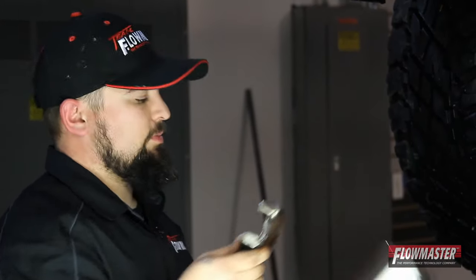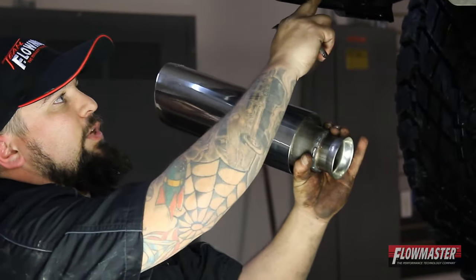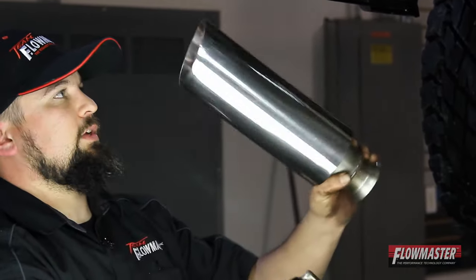So now with the clamp loose, I'm going to go ahead and put on our new direct bolt-on exhaust tip. It's got the ball and socket flange right here, so it'll just go right on. Use the factory clamp and we're ready to rock and roll.